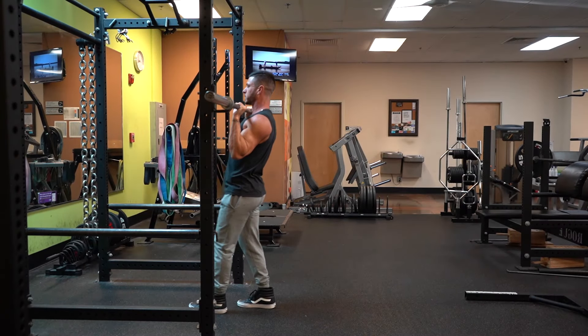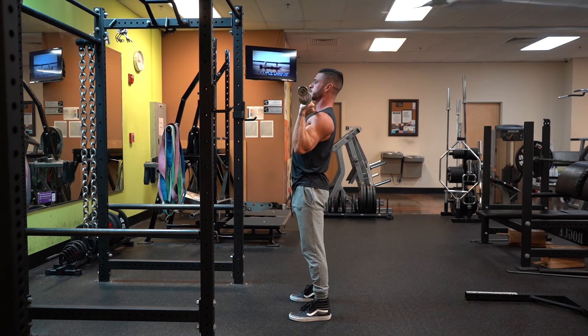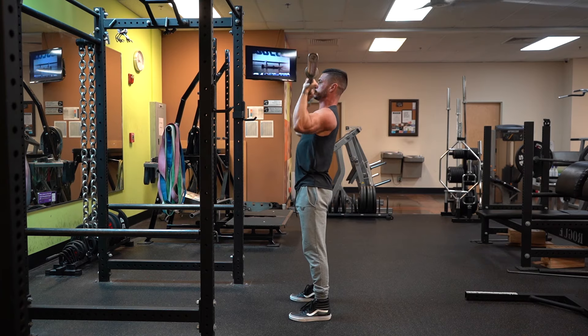Perform the overhead press with solid form, however, and you'll strengthen your shoulders, lower back, and core. Not to mention, you'll build massive deltoids, a bigger upper chest, and thicker arms too.